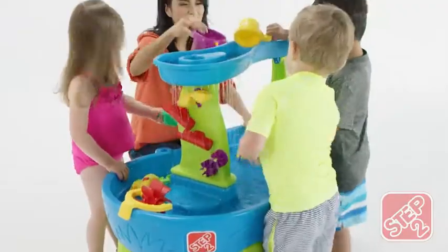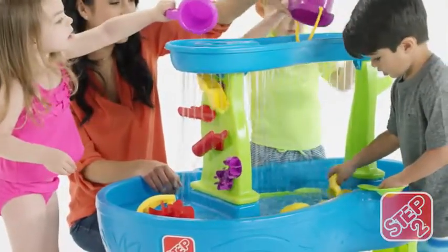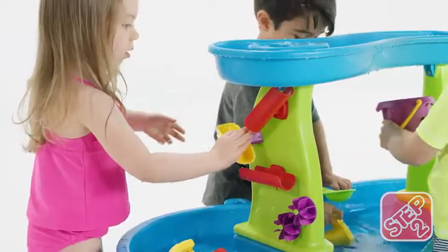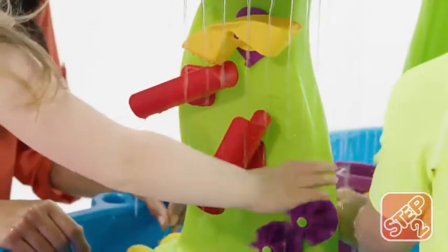As rain water drizzles back into the pond, maze-like spinners, ramps, and buckets will be activated, creating a cool cascade on the water wall. Rearrange the put-in-place maze pieces again and again to create new waterfalls for fun cause and effect and STEM play.